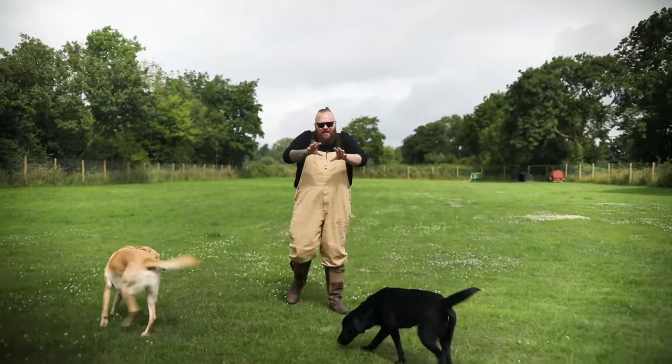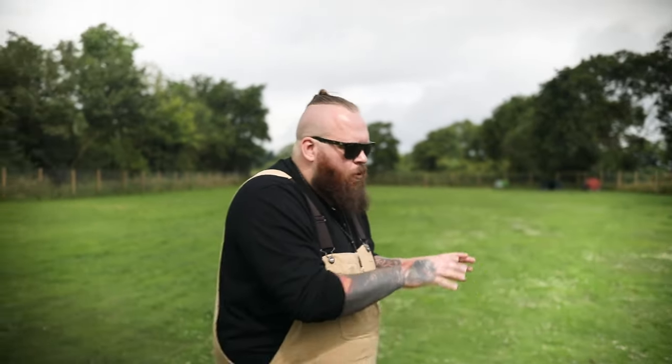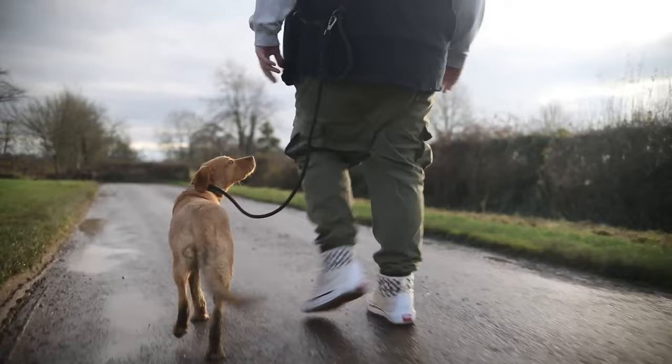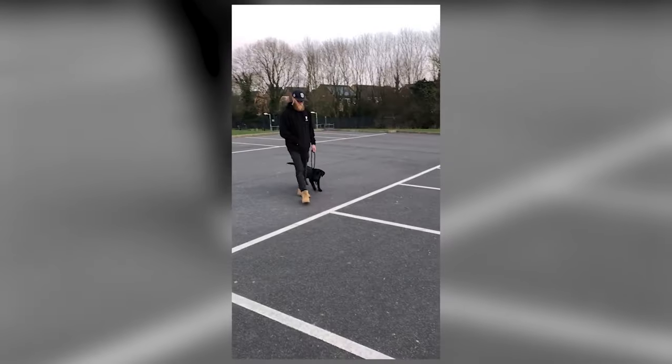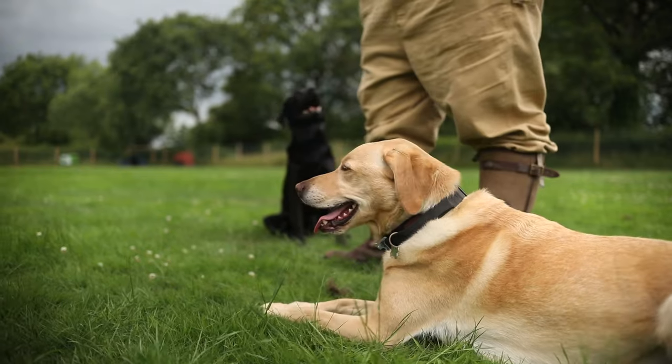The second biggest tip I can give you for your Labradors is to go on a loose lead pack migration every single day. Not only does training your dog to walk nicely on a loose lead make walking far more enjoyable and relaxing for both you and the dog — meaning you're more likely to walk your dog further — but it means you're more likely to give your Labrador more exercise. A well-exercised Labrador is simply a better Labrador that displays less destructive behaviour, less reactive behaviour, is easier to socialise, and easier to train.